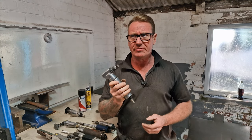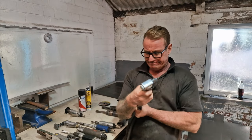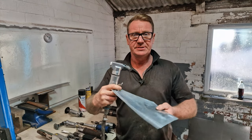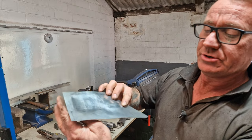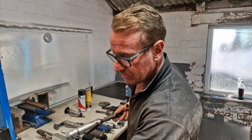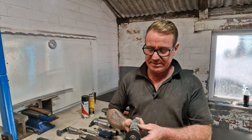Next is the nibbler. Apart from our rear arch videos, you probably haven't seen us use this. All the connectors are HVLP — we call them Euro connectors — basically high volume low pressure. I'll demonstrate: this will cut through any steel. The nice thing is it makes a clean edge with no distortion or wobbling in the panel. This one is made by Blue Point, but you can pick these up for about 30 quid off eBay.